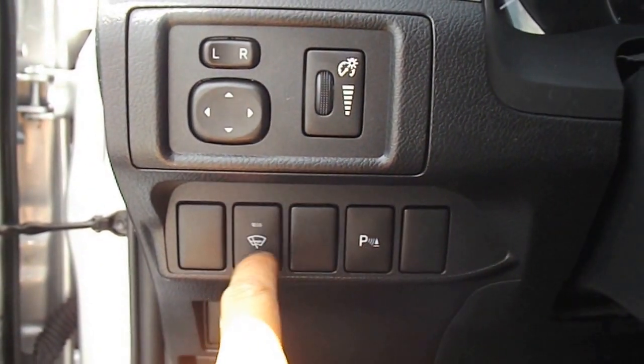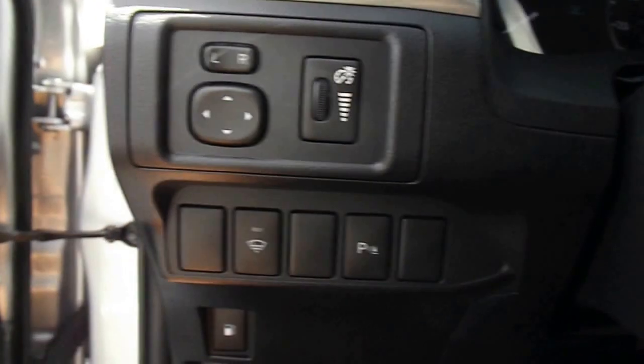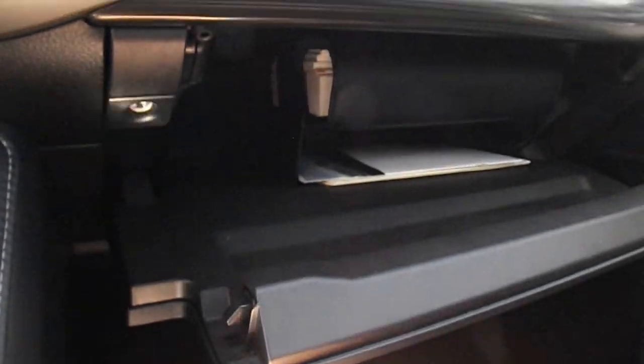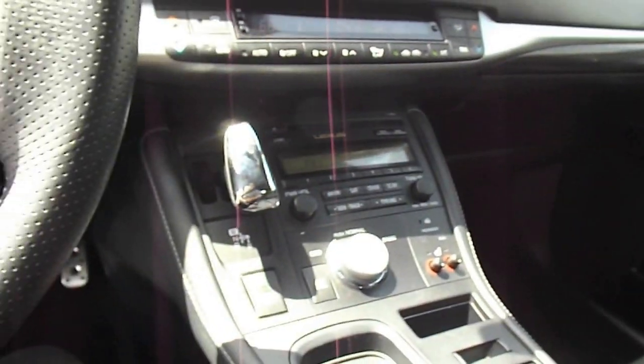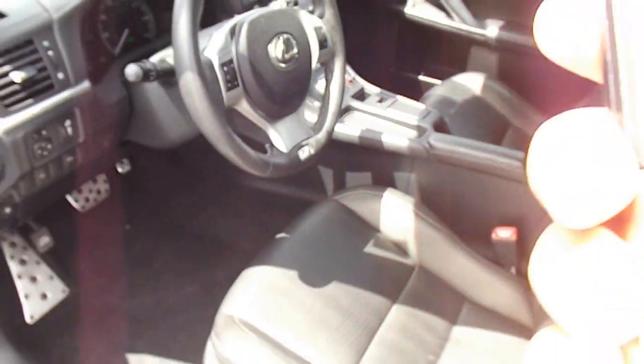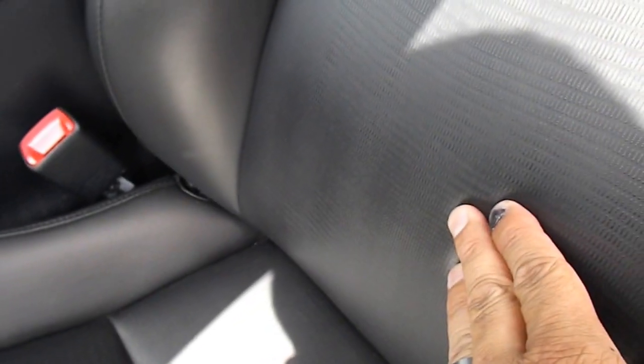Reverse sensors, back windshield, and then of course controls for your mirrors and the gas right there. You can also kind of see the texture of the leather.